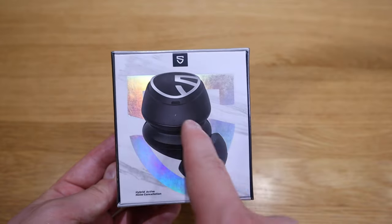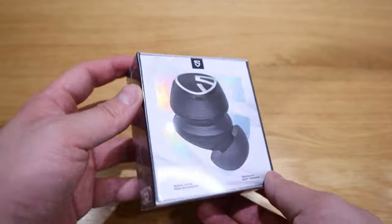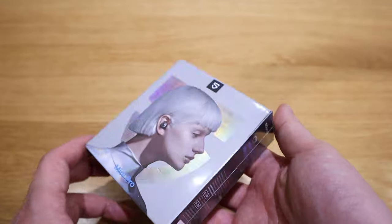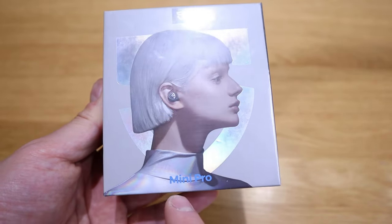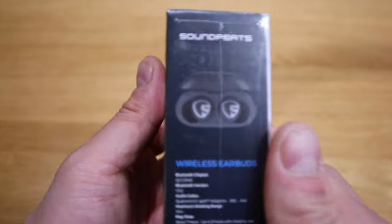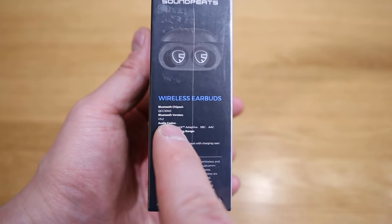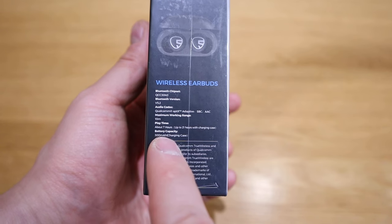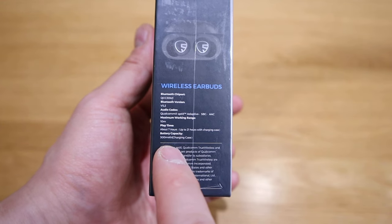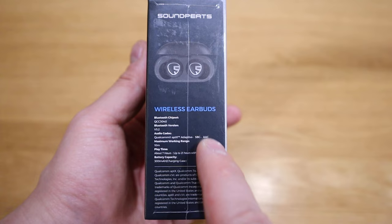It comes with two layers of circle that lead to the ear plug, and the logo sits quite discreetly on the front of the ear plug. On the back side, a futuristic platinum blonde female is wearing it — very futuristic and good looking indeed. On the spec side, it comes with the Bluetooth chipset QCC3040, Bluetooth version 5.2, and the audio codec is Qualcomm aptX, which is very good quality. Playtime is about seven hours, and 21 hours including the charging case, with a battery capacity of up to 300 milliamp-hours.